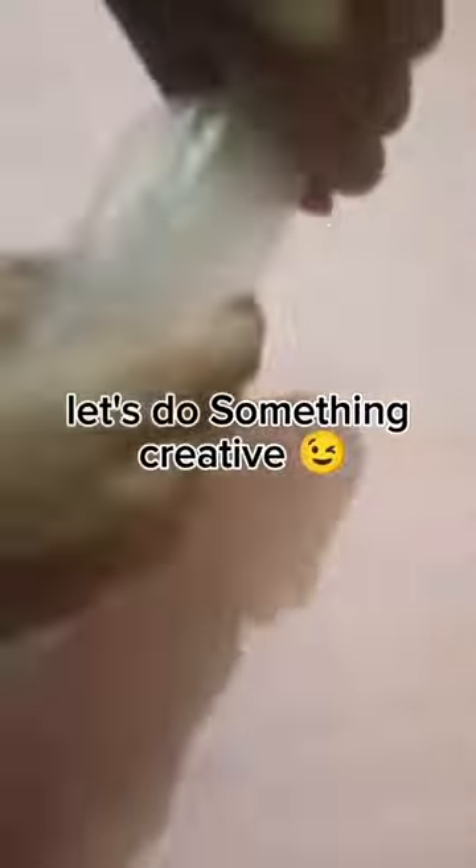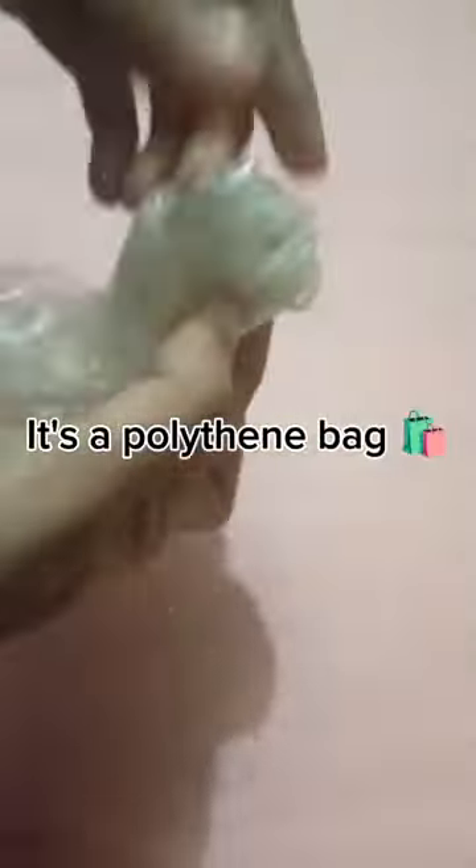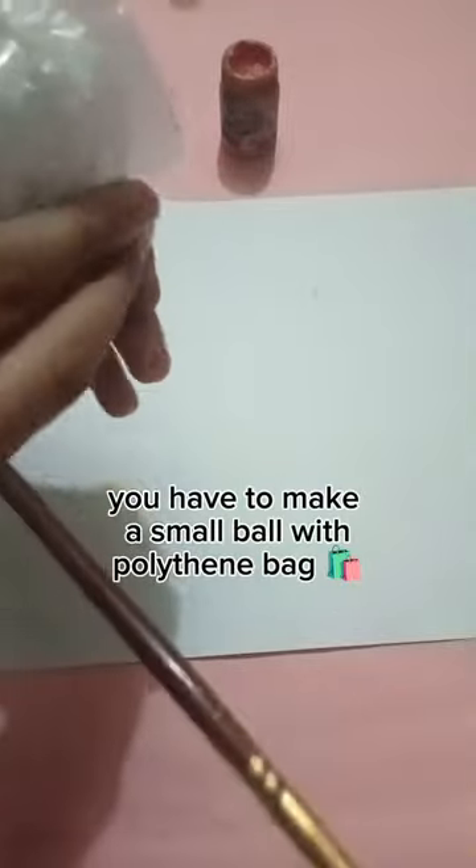Hey cuties! Let's do something creative. It's a polythene bag. Tie a knot like this. Tie a knot again. You have to make a small ball with the polythene bag.